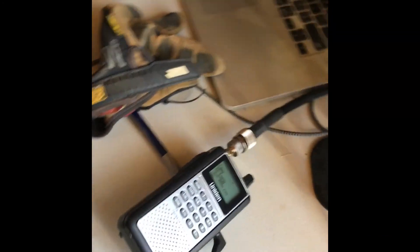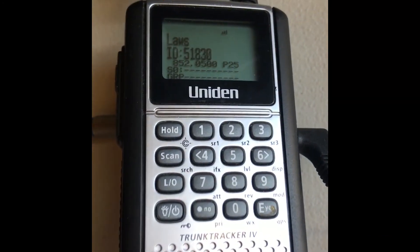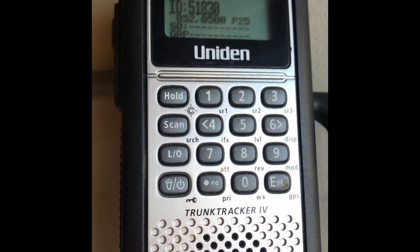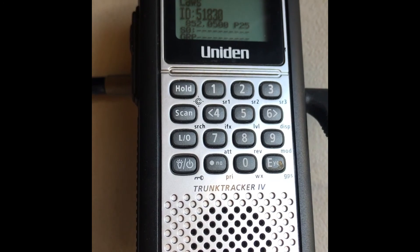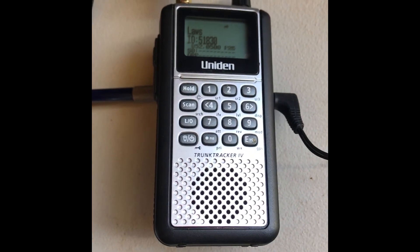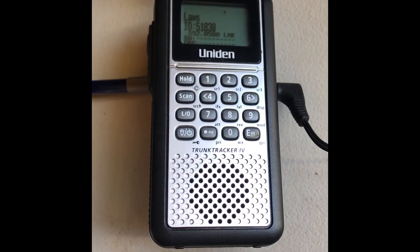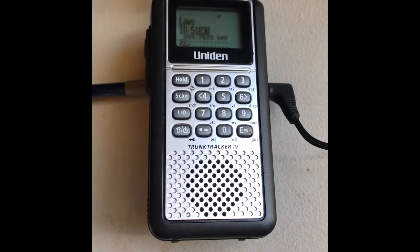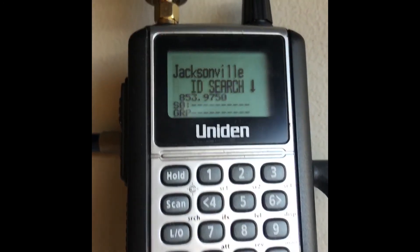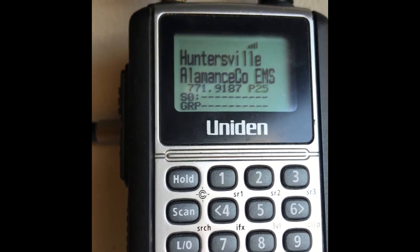See, actually it works! This is a Uniden Bearcat BCD 396XT scanner, and as you can see it's scanning through channels.